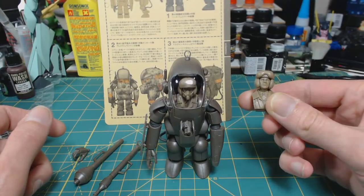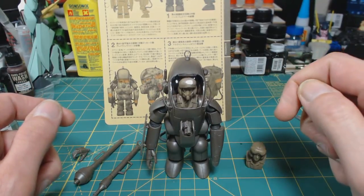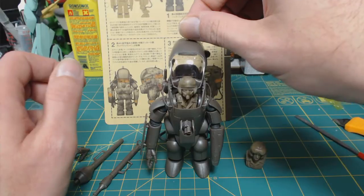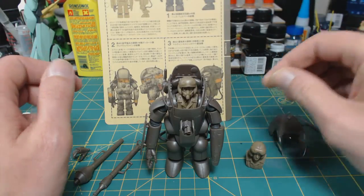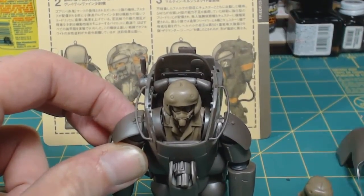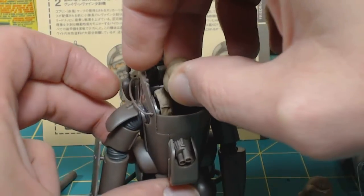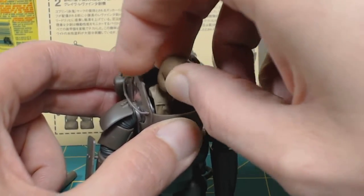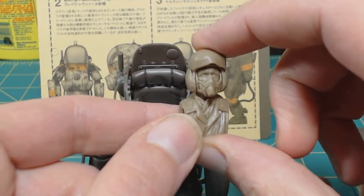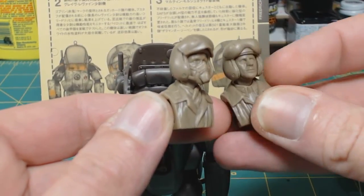It comes with two different profiles - you get a regular pilot profile and then what would be a commander profile. I don't have the top button down on here, so I'll just lift that off. On the inside there are a lot of details. He is removable - I debated whether to put him in in the first place. Looking at the commander, you can see he has the face mask on and there's not a whole lot of difference.